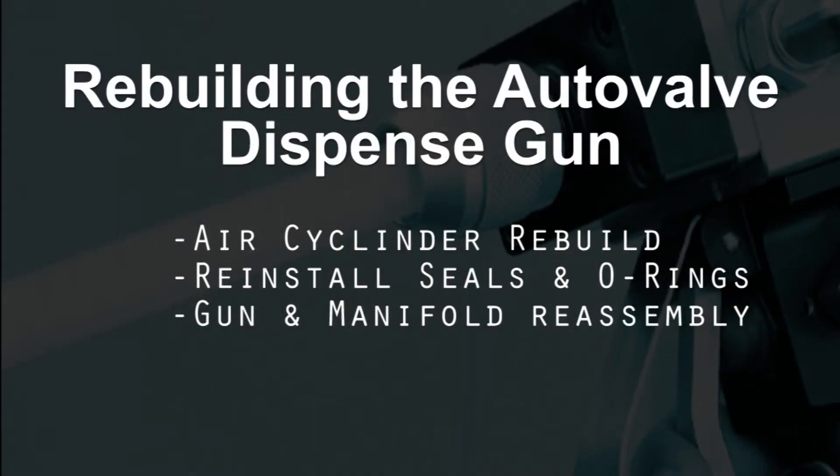At this point, we need to begin rebuilding the auto valve dispense gun. We're going to go through air cylinder rebuild, reinstalling the seals and o-rings, and gun and manifold reassembly.